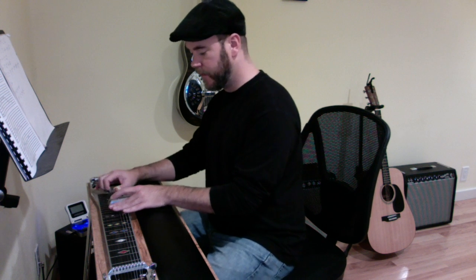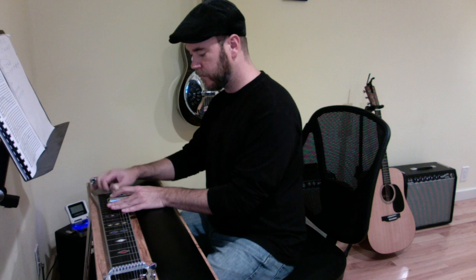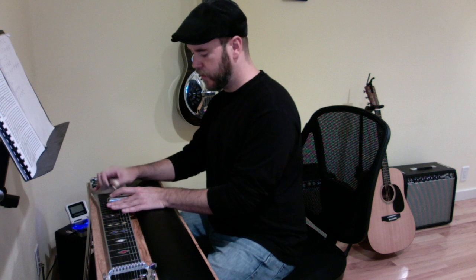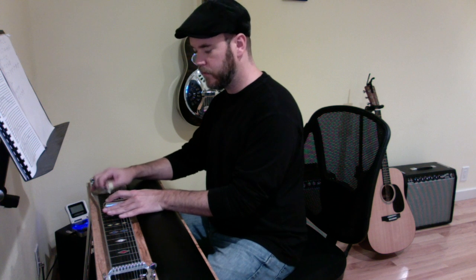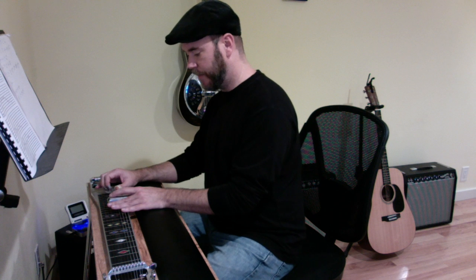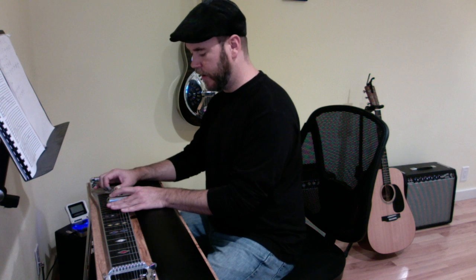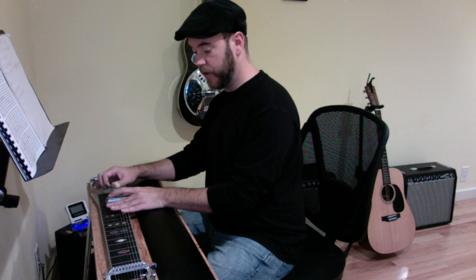Now it's going to go to the 15th fret, I'm going to put my A and B pedal down again. It's the first phrase — so it's going to be this alternating thumb thing, it's going to hit this G note in between almost all the rest of the notes. Comes up here to the 15th fret, my A and B pedal down. I'm playing the 5th string, and then I'm playing the 3rd string, or the 8th string rather. So this thumb is going to hit this G note on the low E string.